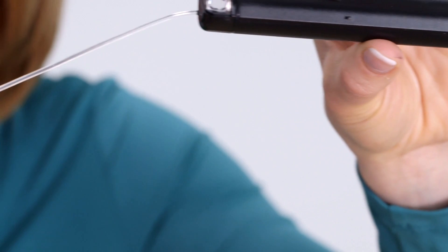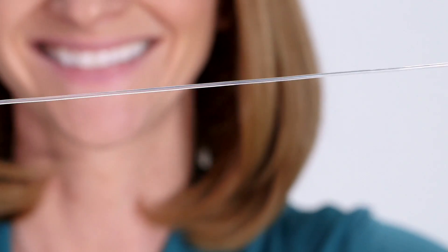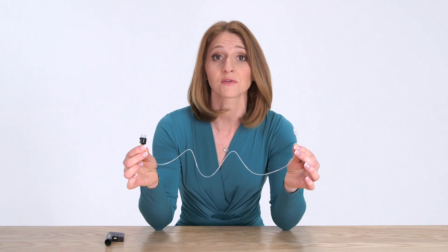Another part that you will need is the infusion set, or the tubing that delivers insulin to your body. SNAP's infusion set is unique in that it automatically fills the tubing for you. It is different than other pumps — there is no waiting, priming, or rewinding like other pumps require.